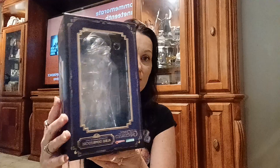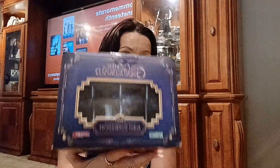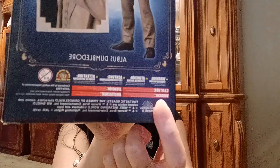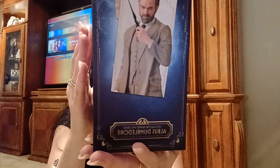I thought I would show you this figure. I've already taken him out of his box — this is the box he originally came in, and you can certainly save all of it. If you look right here, it is officially licensed by Warner Brothers and the Wizarding World. It is Albus Dumbledore and it's a one-tenth scale pre-painted PVC statue.